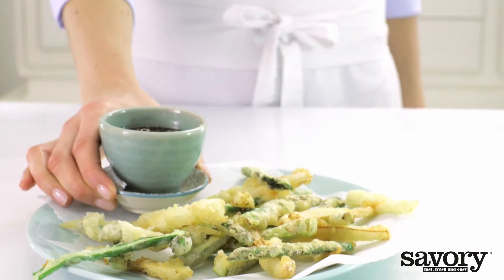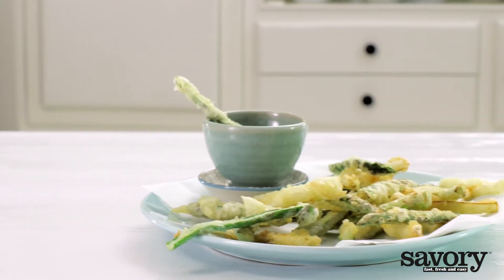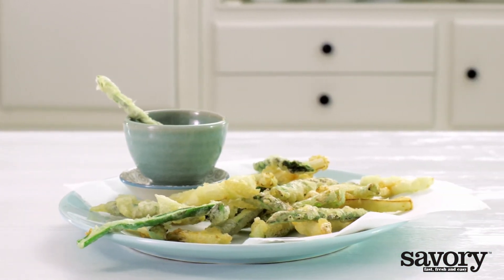Serve with the tempura asparagus. And that's how you make a savory white and green asparagus tempura. See you guys next time. Thank you.